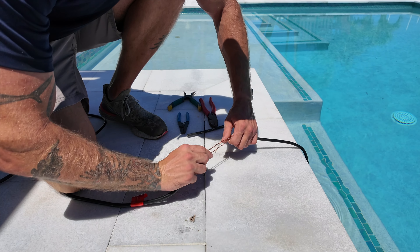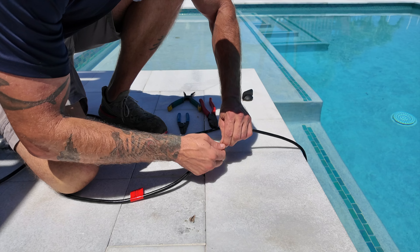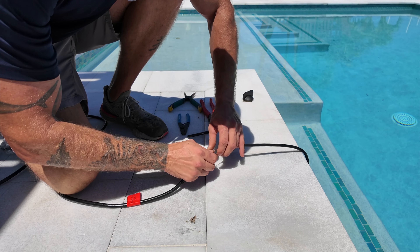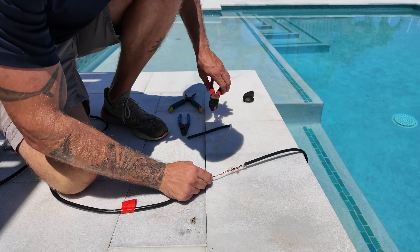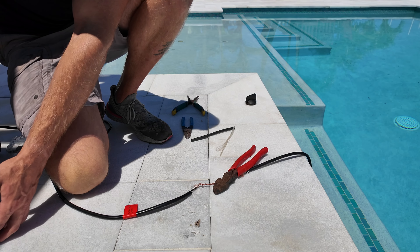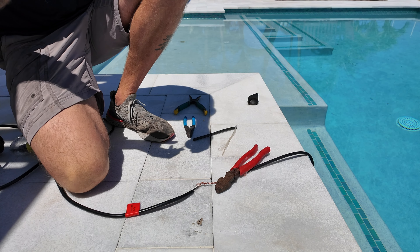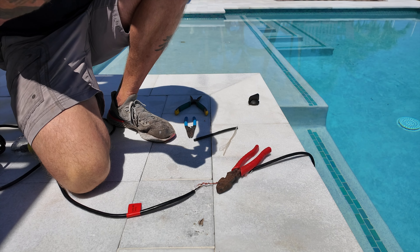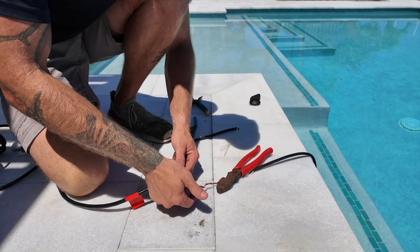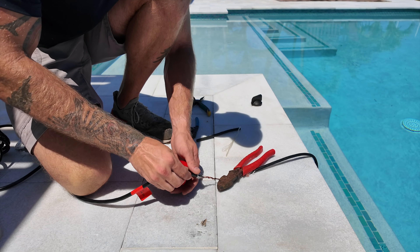We're very apprehensive working on pool lights where the pavers are sunk or the cantilever concrete decks are cracked and sinking, because there's a very good probability that the deck has crushed the conduit underground. There's a pool out in Treasure Island where we couldn't even get the light to budge because it was just stuck so bad in the decking. I've seen other pool guys pull their trucks up trying to pull the light and still can't get it — sometimes there's just something in the way underground.